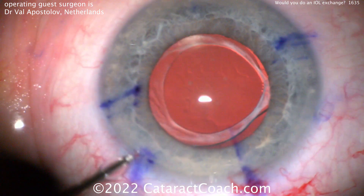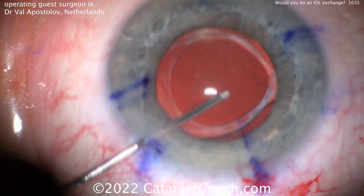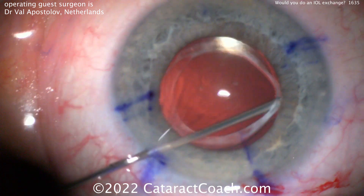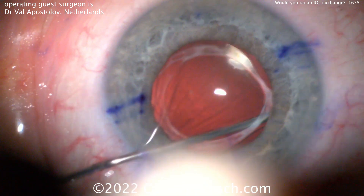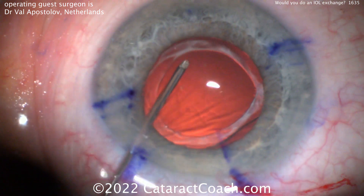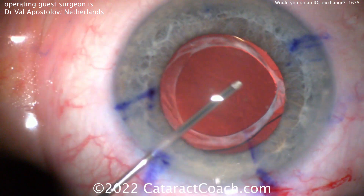Now in a case like this, I'm hesitant to go back inside the eye. You can see what the surgeon here is doing is going underneath that anterior capsular rim and really separating it from adhesion. You want to separate the anterior versus posterior leaflets of the capsule and get that opened up, which is going to be important to dissect this lens out of the capsular bag.